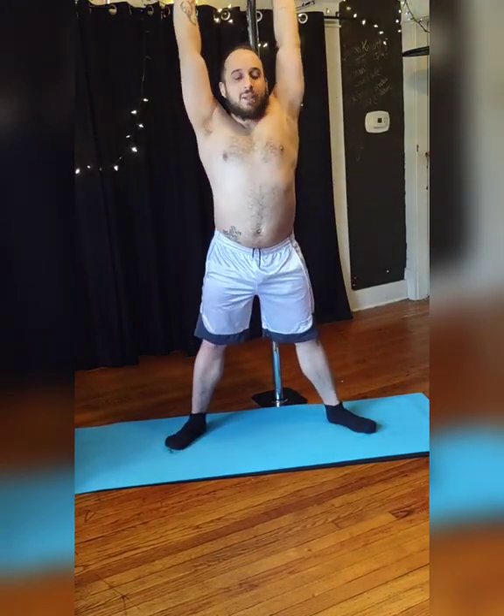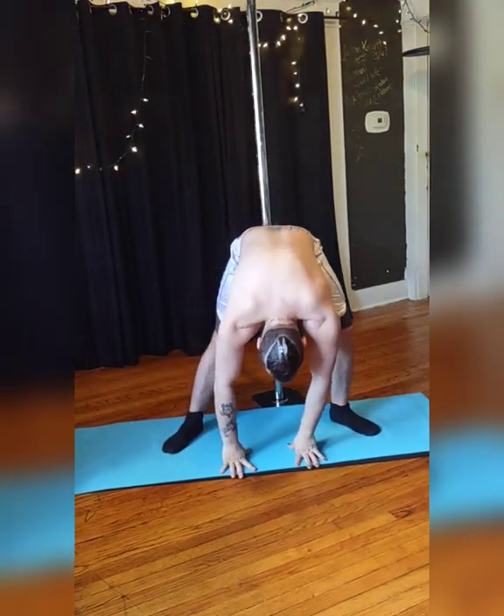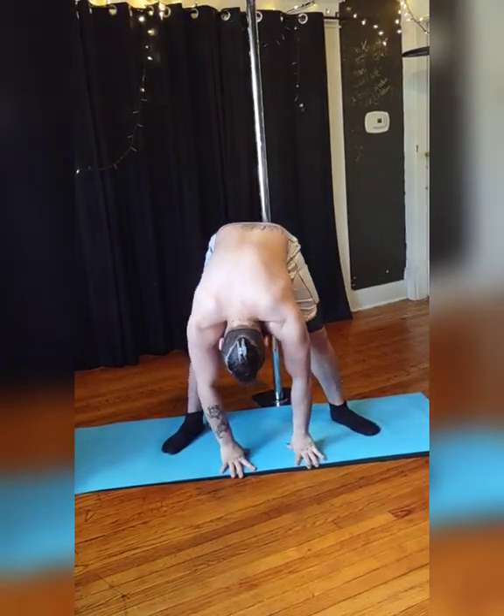This is a quick stretch for your legs and your back. Your feet are wider than hip-width apart. Inhale, lift both your arms, stretch out. Exhale, fold forward at the hips.